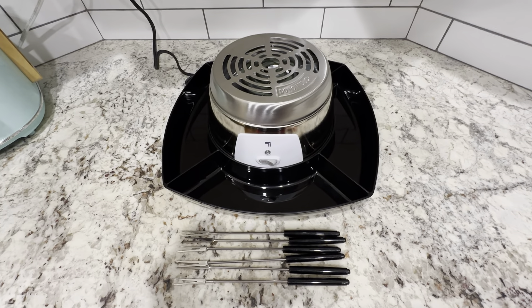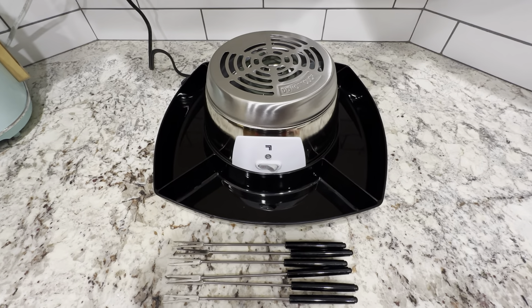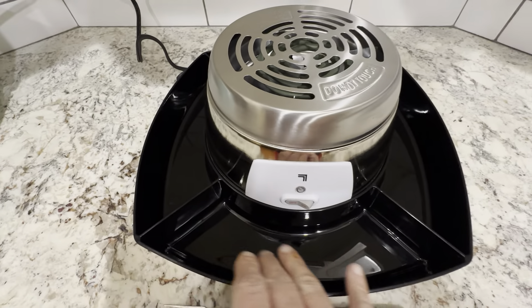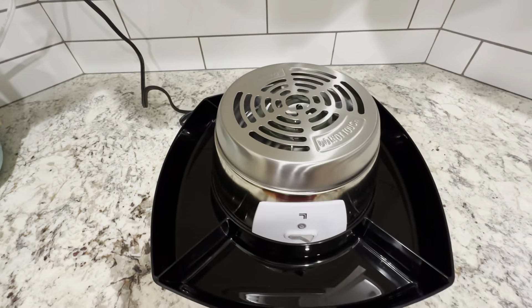This is the Electric Tabletop S'mores Maker by Sharper Image. It's got the serving tray on the side here, so you've got four different areas for the chocolate, the graham crackers, the marshmallows, and another extra area for whatever you're looking to put there.